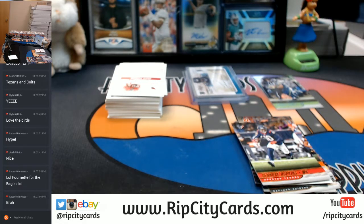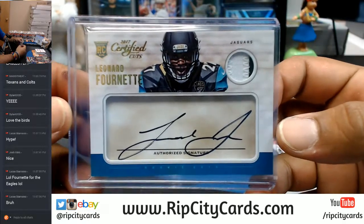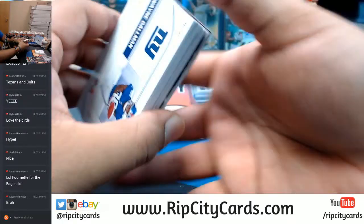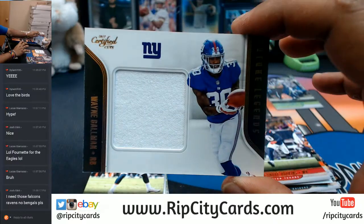I said Fournette for the Eagles — I'm losing my mind. It is a Jaguar hit obviously, so that goes to the Jaguars. Lucas is paying attention. And Wayne Gallman for the Giants with a napkin.